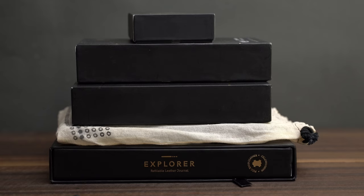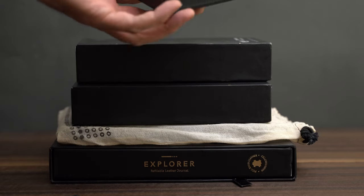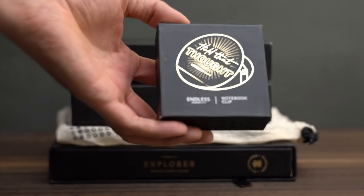First, let me show you what was in the box. In this little box on top, we have a notebook clip.